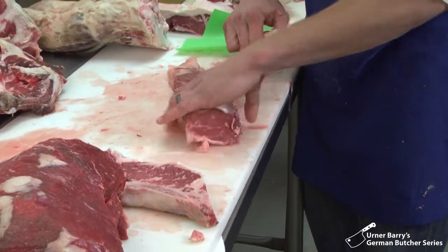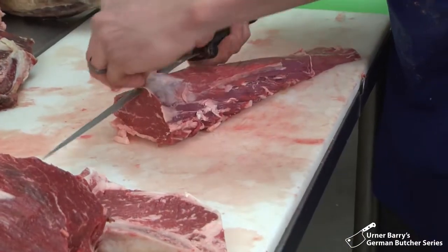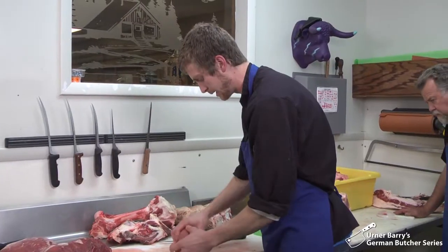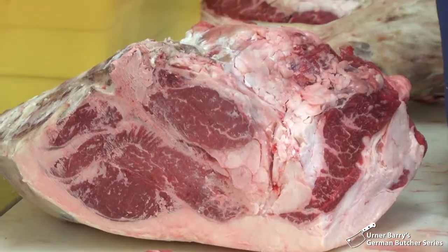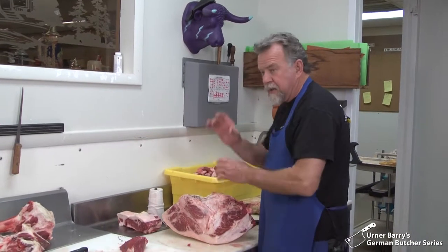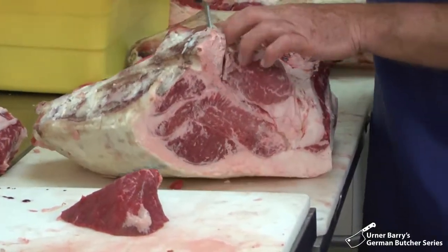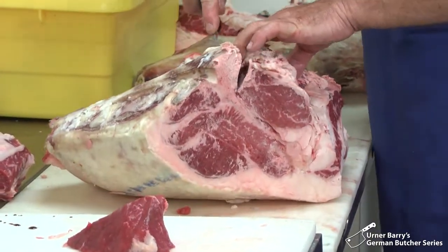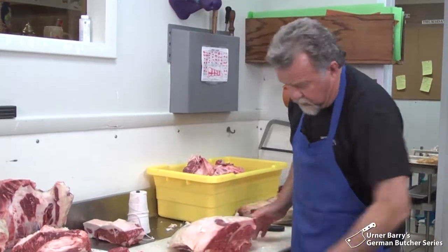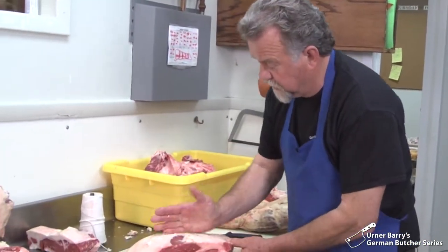Again, this is the fillet mignon. We just remove some of that trimming and the sinew along the top. This can be sold as a roast or in steaks — in this case I will probably leave it whole. When you buy a whole fillet, you can also take the whole fillet out. The upper thick part is called the butt tender of the fillet, and that's what I'm going to remove now. Here's your top butt — that's the way we buy it now, vacuum packed. And then we cut it into steaks.